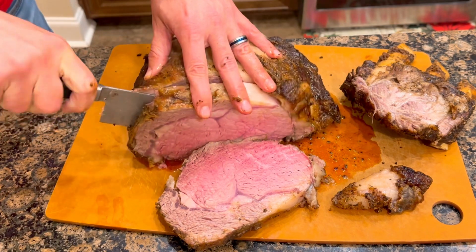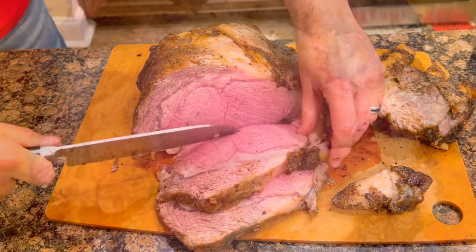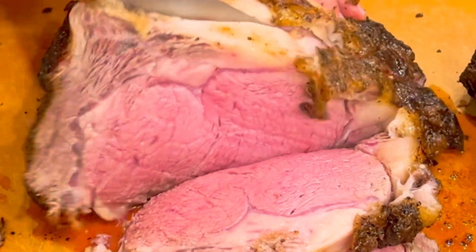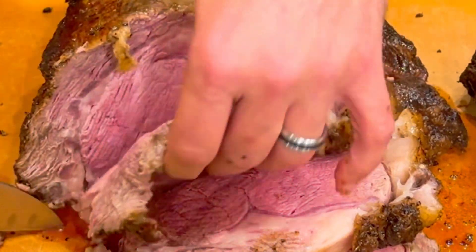The juices in this thing are just glowing. Look at this thing up close. So we're just gonna slice up what we're serving here, the rest of it we'll just let sit. It's time to plate up. Man, it smells so good.